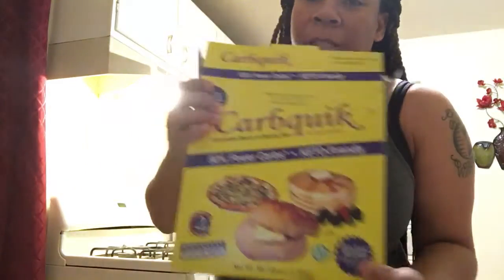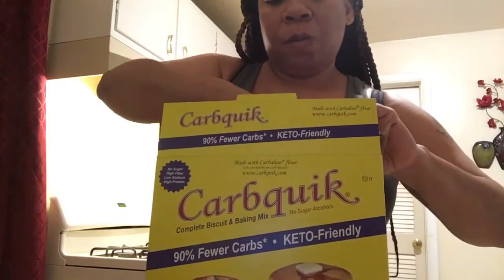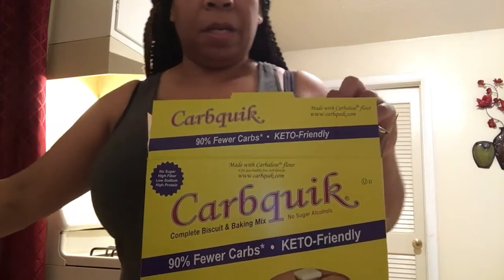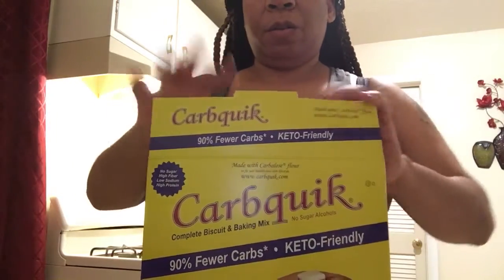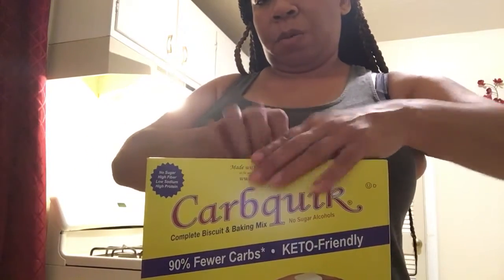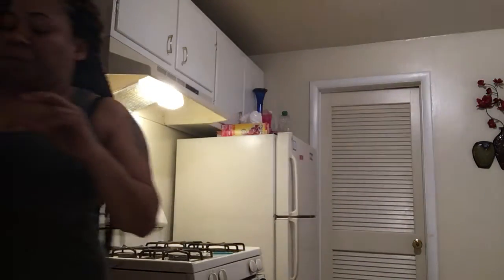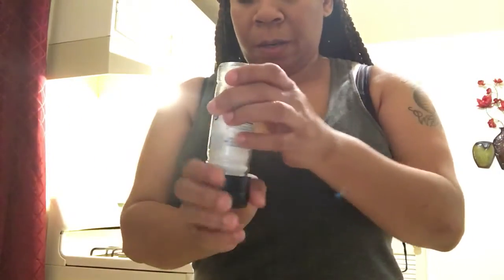I'm completely done with the Carb Quick — this is what I use as my flour. I'll go ahead and put some in a bowl. That's plenty, I'm not going to use even all of that. The rest will be my chicken bowl of Carb Quick. Now I'm going to go ahead and put a little bit of salt in here.